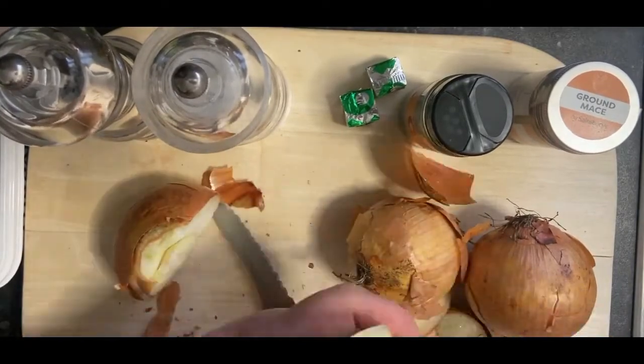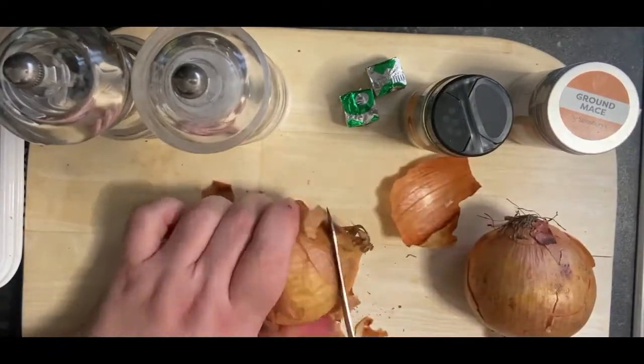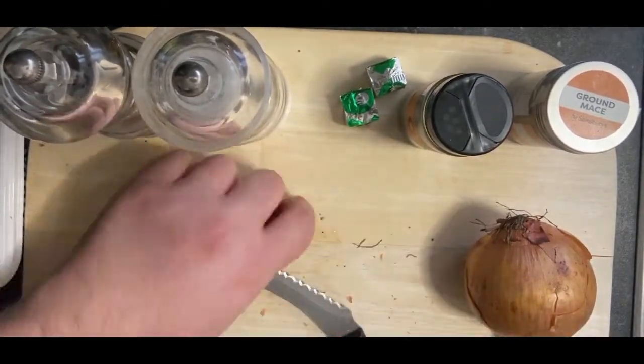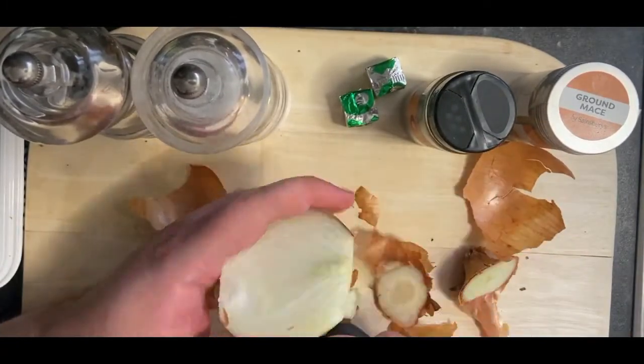I'll start these in the freezer for a couple of minutes just to make them dormant — just something to stop my eyes watering, a little trick there for you. Cut them down using a nice serrated knife so as not to slip and cut myself — safety first. Cut these down and get all the papery skin off them.